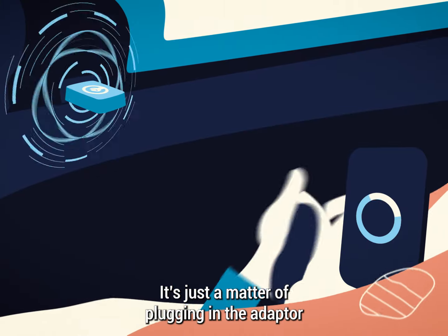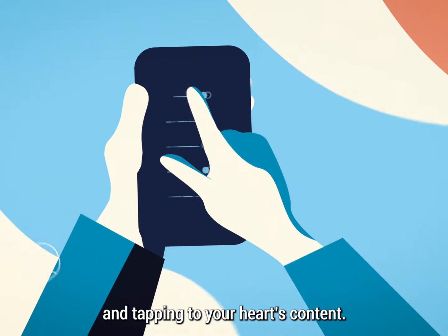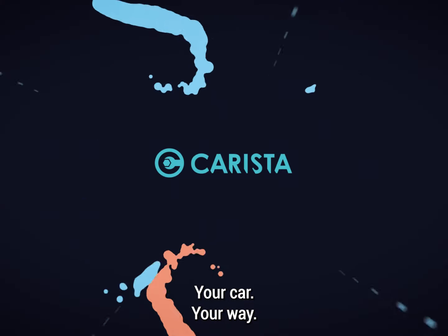It's just a matter of plugging in the adapter, launching the app, and tapping to your heart's content. With Karista, it's your car, your way.